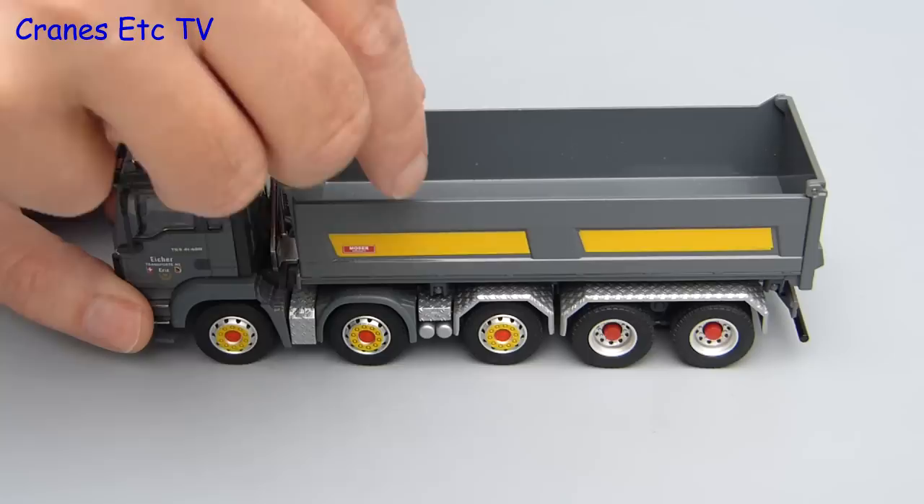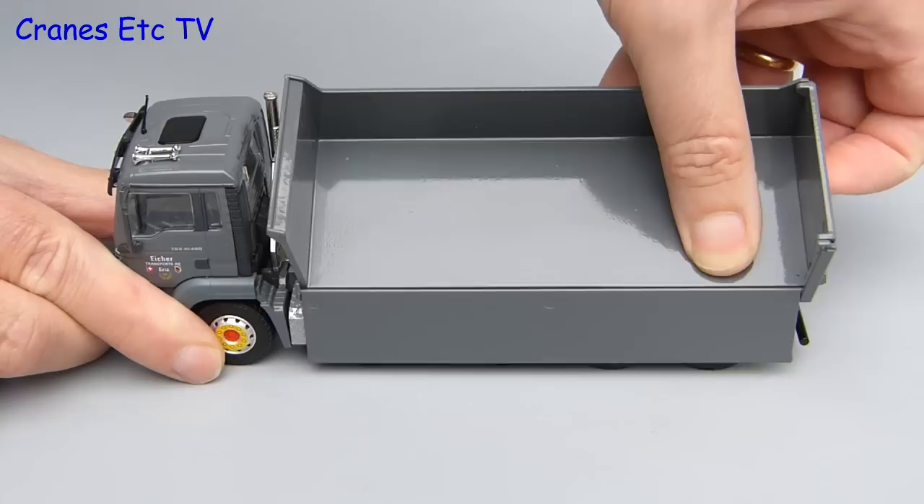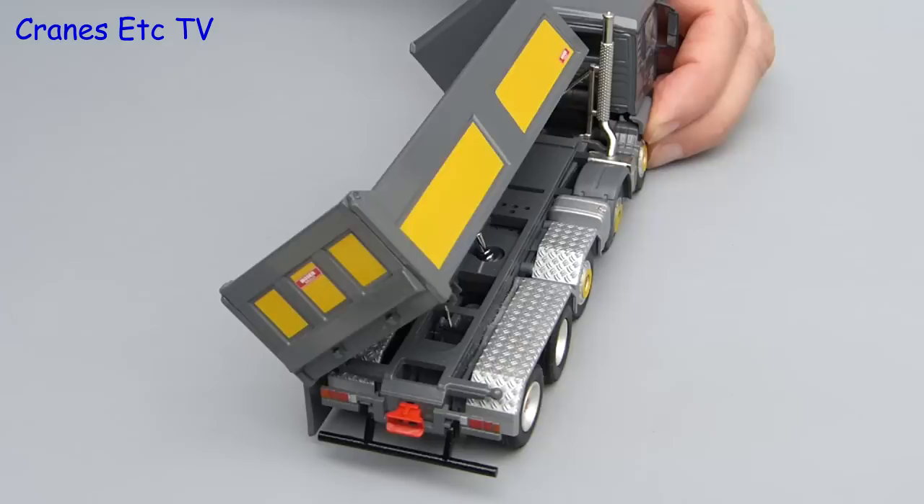This particular Moser tipping body is interesting because it's got two tipping actions. You can lower one of the sides and then the whole of the body will tip up sideways. It works because Conrad has done a clever engineering job with the connections of the tipper body to the chassis, and it makes for an interesting feature.